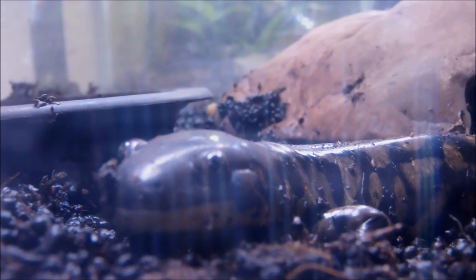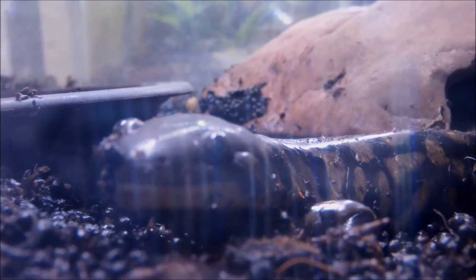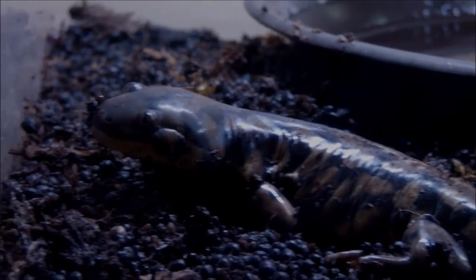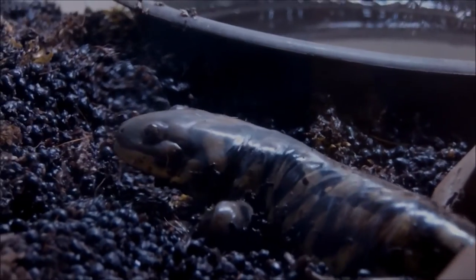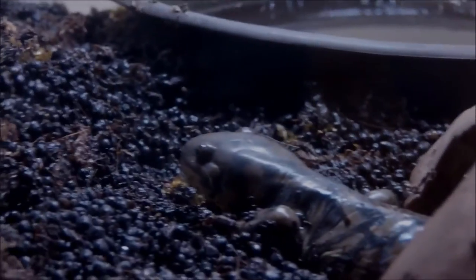Right here we've got my last herp that I'll be showing you — it's my Eastern tiger salamander Tora. The lighting looks odd from the cage. He's in this little big critter keeper, which is a plastic container, and that's just for now. I don't really want to keep him in something small like this, so until I get a nice sized terrarium for him he's in here, and he's doing just fine. That's my Eastern tiger salamander Tora — really cool salamander and funny to watch as well.